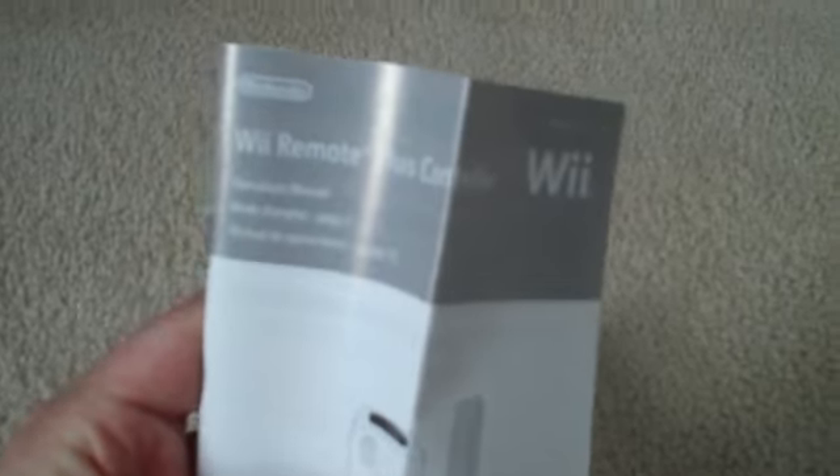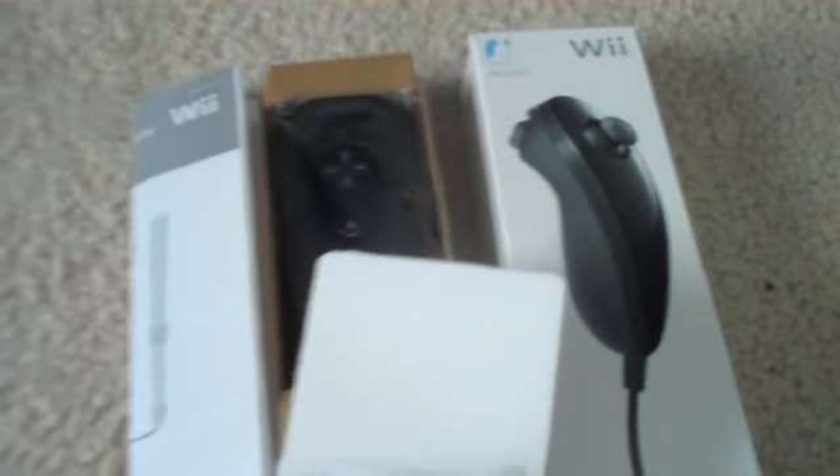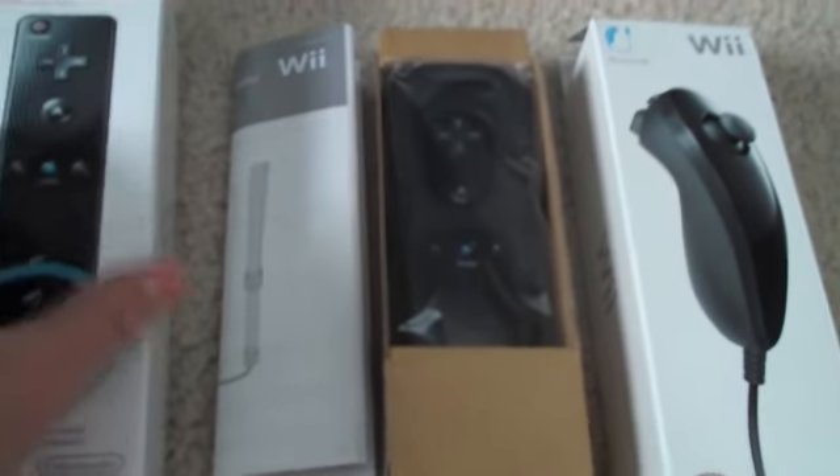There we go! And what's left in here is the manual — how to use it. I don't know why you'd want that. I don't know how to use this, Johnny. Should've kept this sealed. Wii Plus controller, right there — very, very nice. Why am I focusing on the manual? Anyways, I will be taking it out in a minute, let's just get straight to the nunchuck.